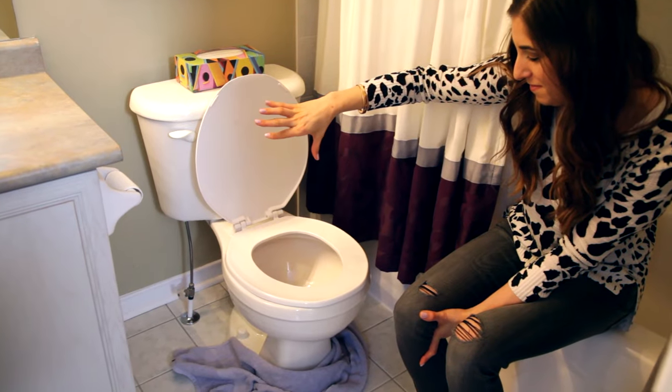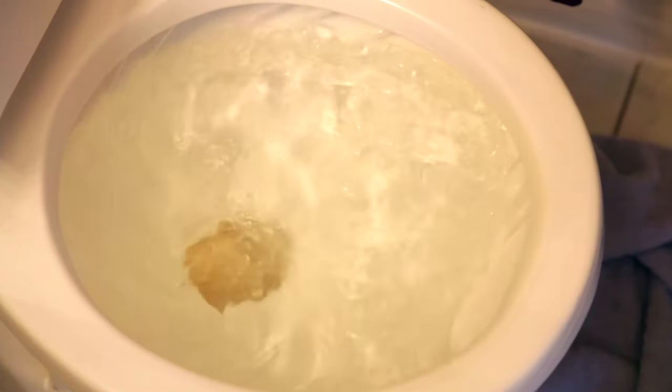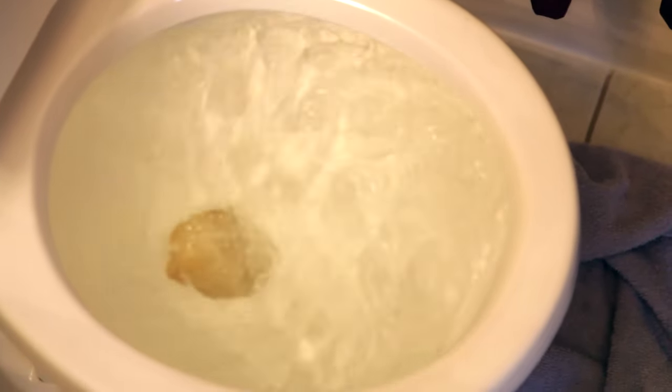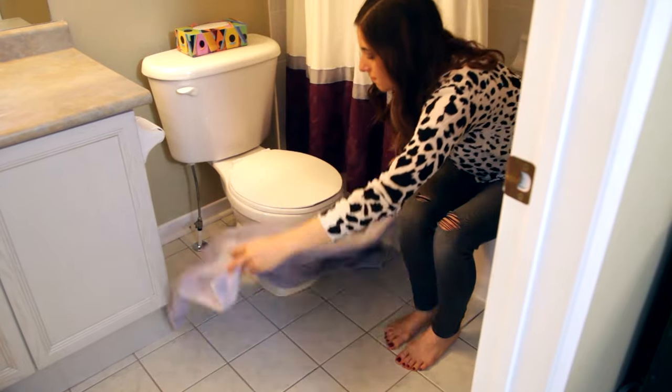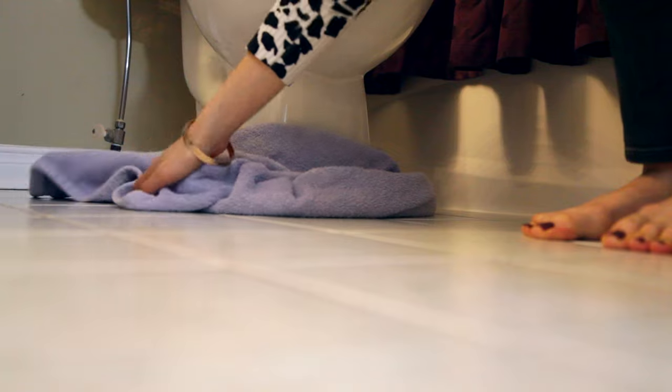You're going to need three things for this job: hot water, dish liquid, and a little bit of time. You also may want some towels to put around the base of the toilet before attempting this job, or at least have some towels at the ready.